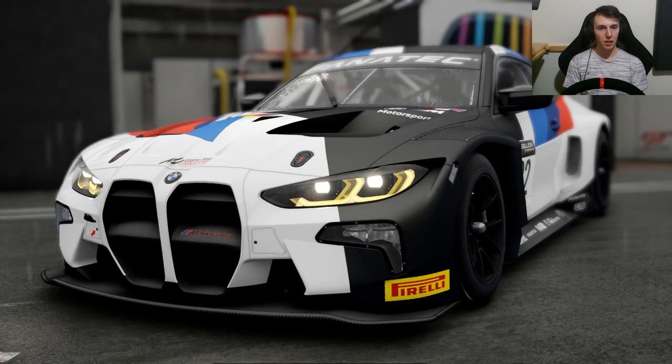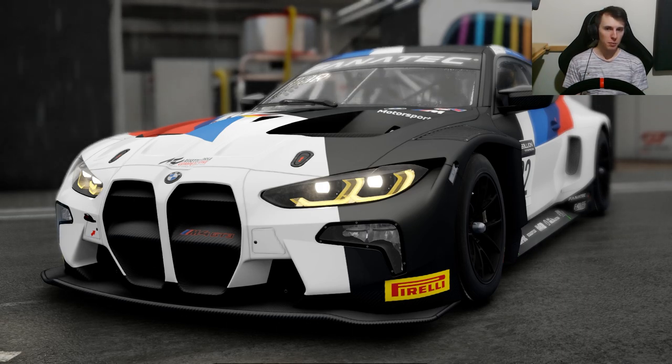Hey guys, it's been a while since you've seen me. Today ACC received its 1.8 update, and with it we received the BMW M4 GT3, which you can see right here on screen. While most people are driving this thing in the dry, I'm going to give it a go in the wet just to see how different it feels.